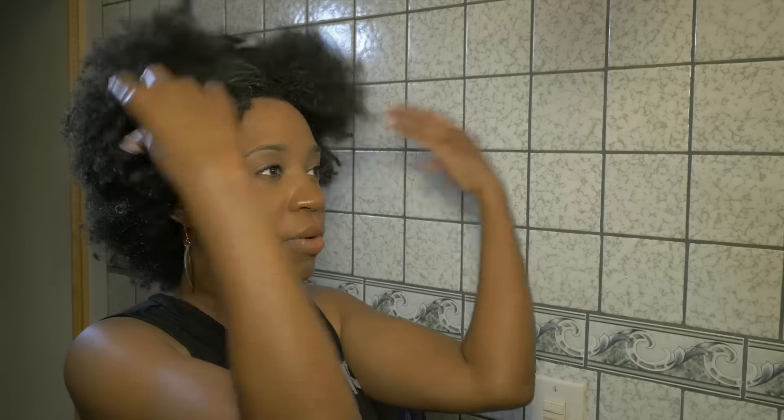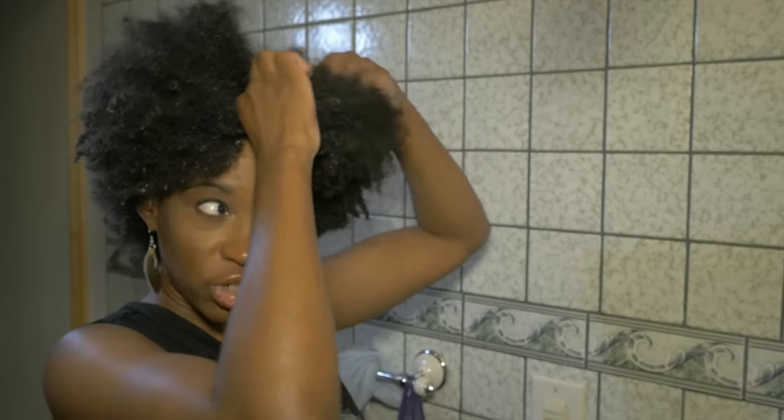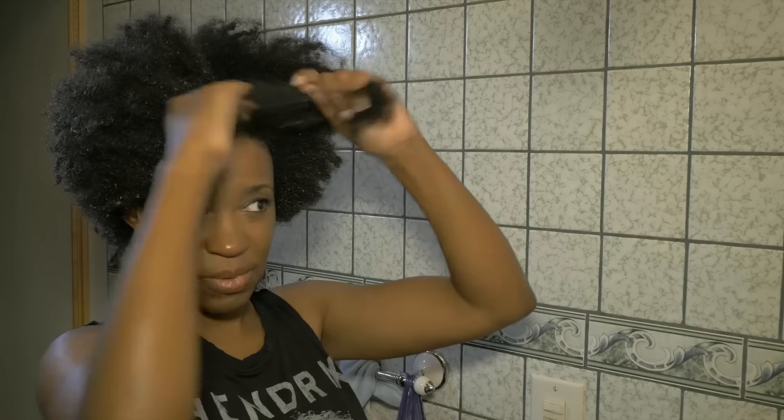Now it's time for me to separate. This is coming from the straw set that I've done. With the straw set, I did not detangle it — I just separated my hair into four sections. I have another video that shows how to wash your hair. From the straw set, I did four sections, went in and washed my hair. Now I take about this much in the front and start to separate it with my hands.